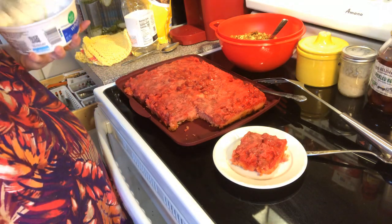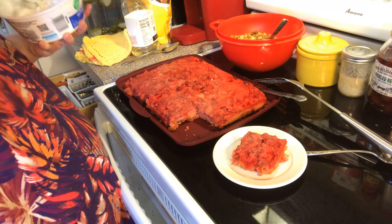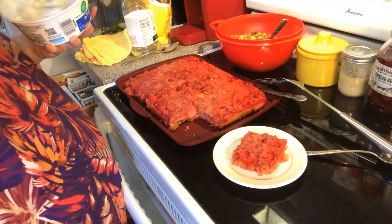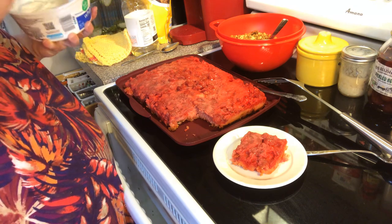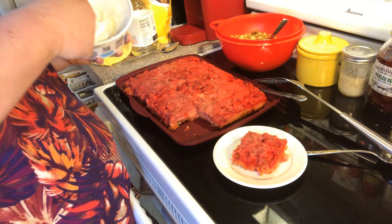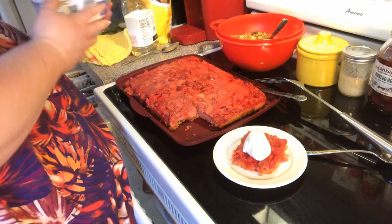We're going to take — I have some Cool Whip I need to use up out of the fridge. You can make some homemade whipped cream, whip it up, you can use the canned stuff, whatever you want to. So, I'm just stirring this up where it was settled in the fridge, and we're just going to put a little dollop of that on there.